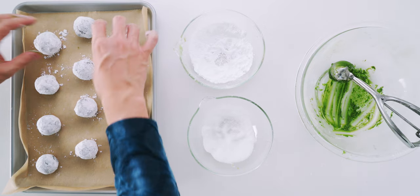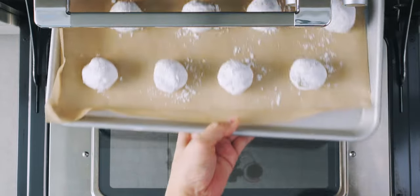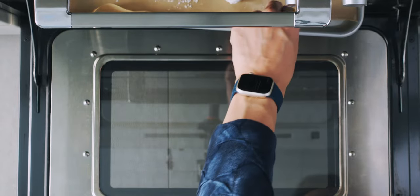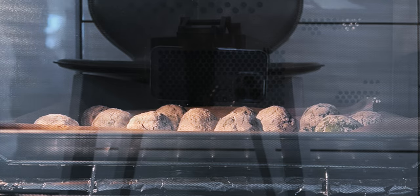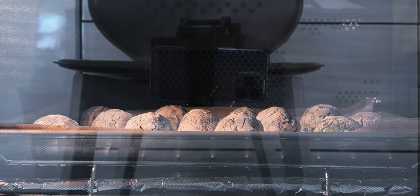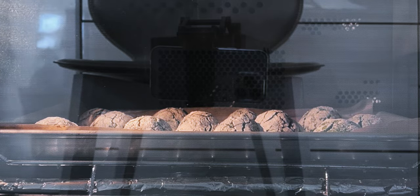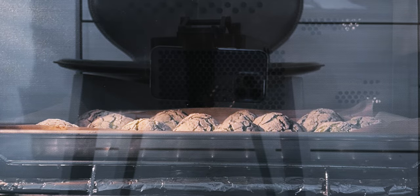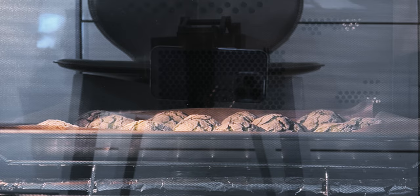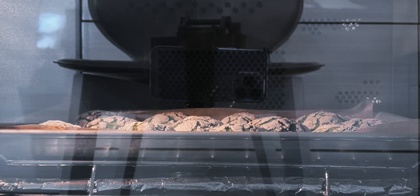Now I'm going to make sure the cookies are evenly spaced and let's get these into the oven. As the dough heats up, the balls will flatten out and as it puffs, the sugar crust will crack, forming those trademark crinkles in the surface of our cookies. To get a soft center, you want to get them out of the oven before the center is fully cooked — this took about 11 minutes in my convection oven. But every oven is a little different, so be sure to keep an eye on them.